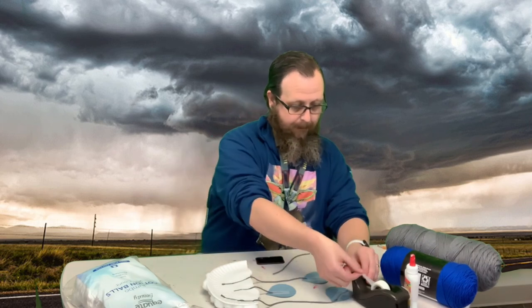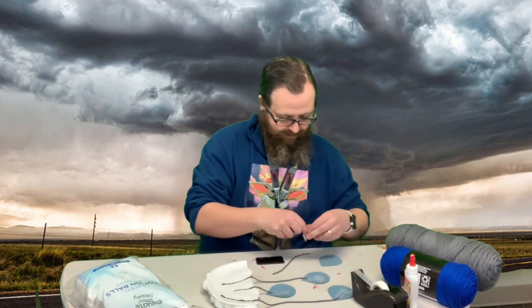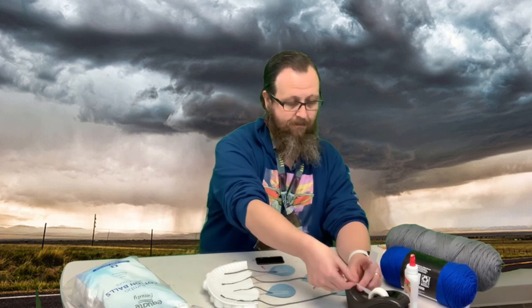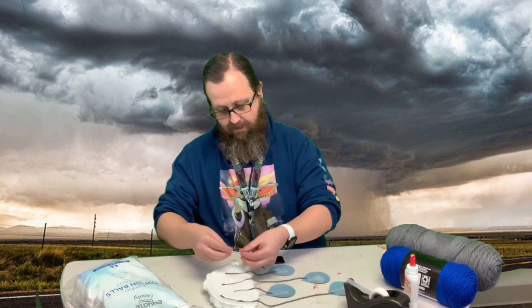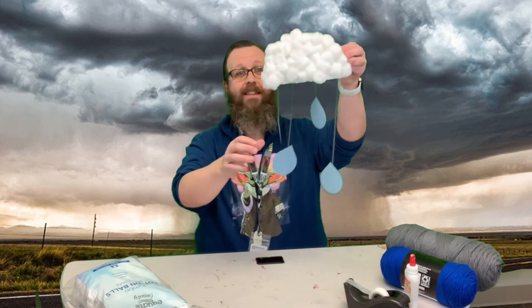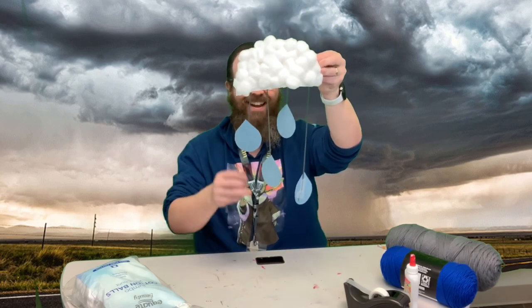Now we have one more. And there we go — a rainy cloud! I hope you guys have a good day. Enjoy making this project. Thanks, guys.